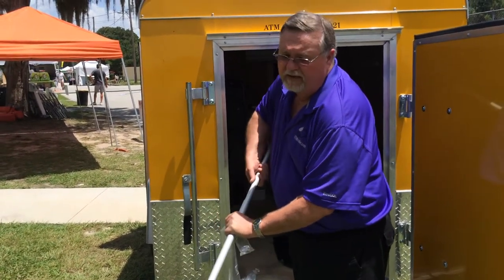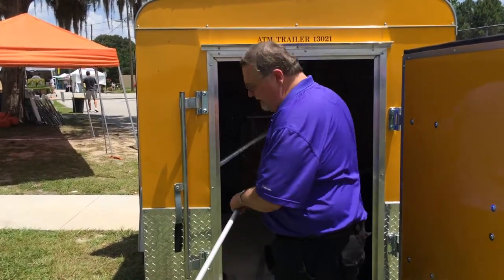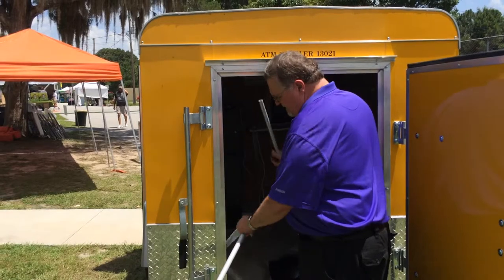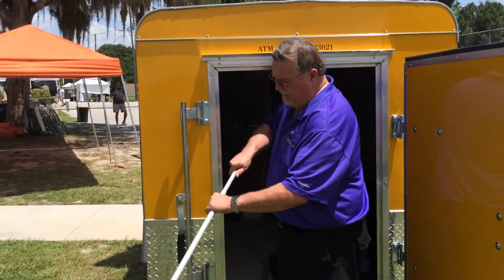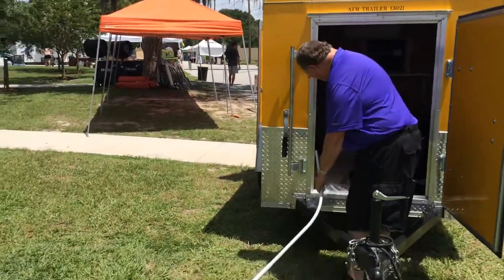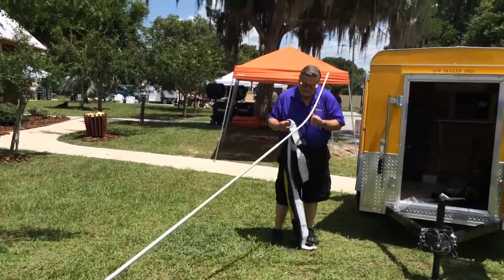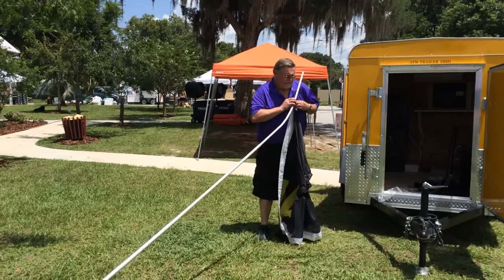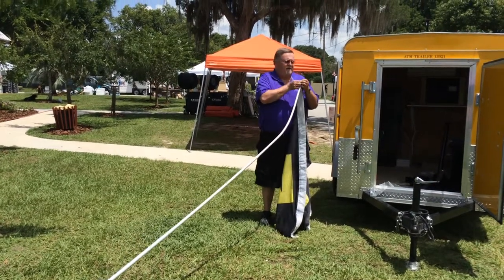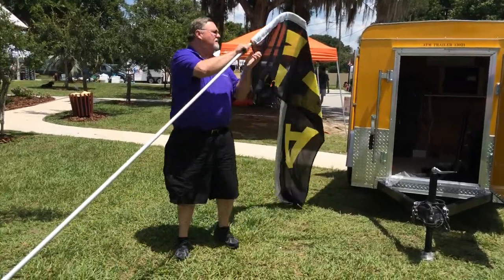We made sure to set the trailer where the power lines would not be an obstacle. You don't want to get into the power lines for sure. The curved pole goes on top. Once you get all the poles together, that makes this a 16-foot pole. Then we take the flag and put it on the pole — one end of the flag is open and you just loop it onto the pole, just like any other flag like this that you may have used.